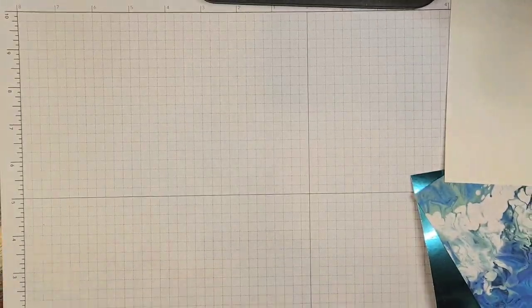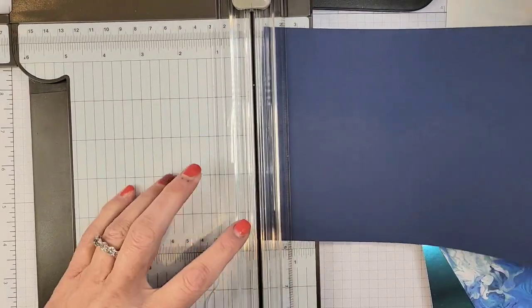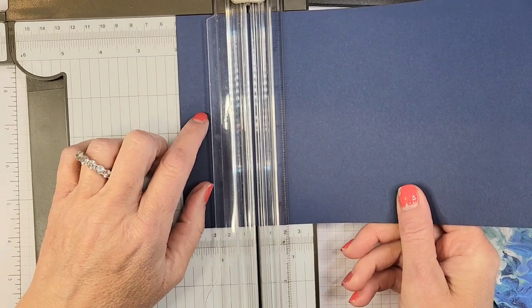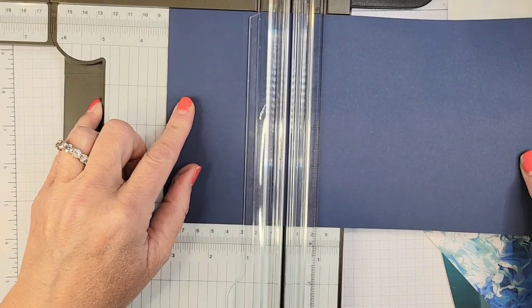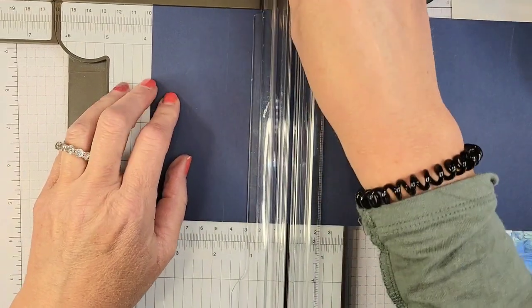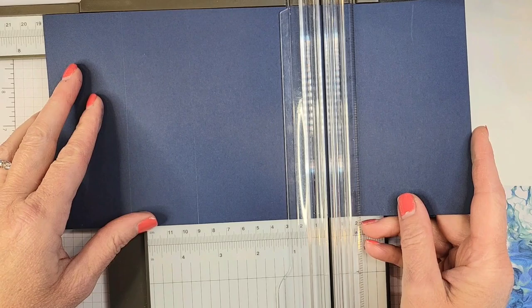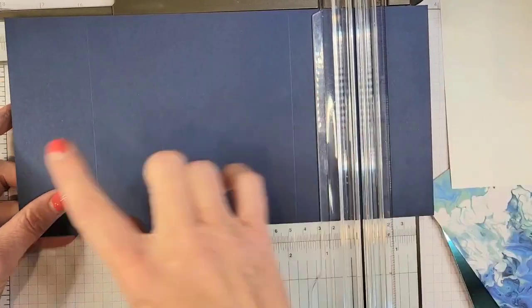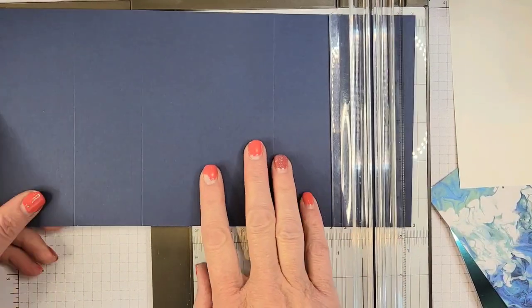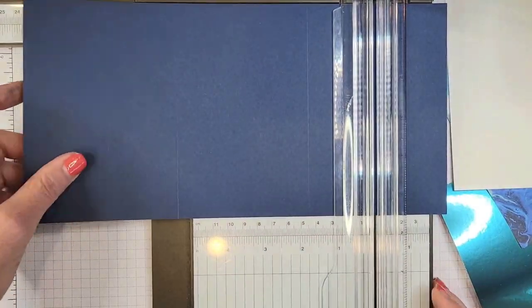These score lines — I'll flip my paper trimmer around — will be at two inches, two inches, three and three-fourths inches, and then on the other side at seven and one-fourth and nine inches. Since it's eleven inches total, nine is two inches in, and we scored two on the other side — just checking our work and making sure we're scoring the right amounts on both sides. That looks pretty good.